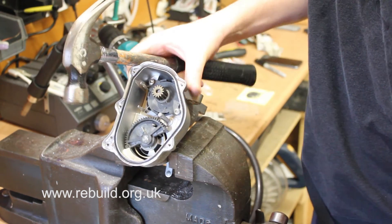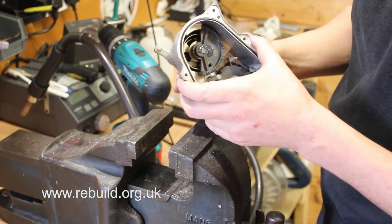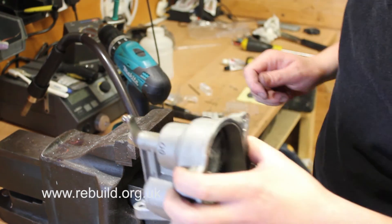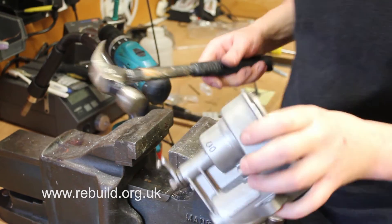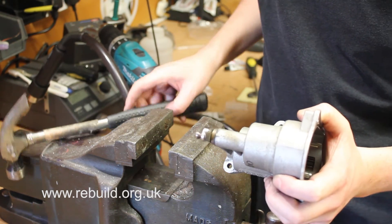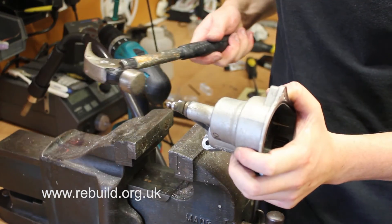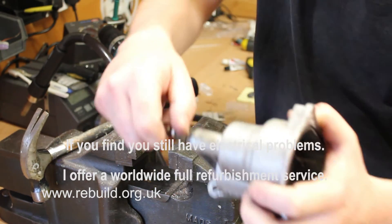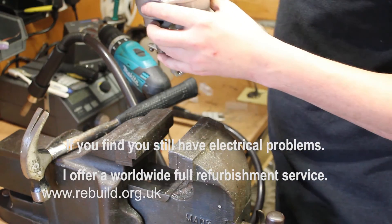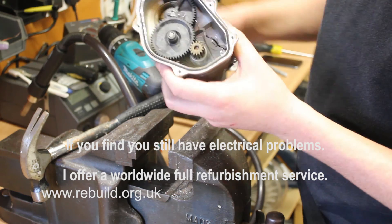Just tap the pin in. Now at this point there is one very important step that you need to do. At the moment there is no play backwards and forwards in this, and the play is absolutely crucial — you need about one mil. To get the play you literally tap the back of the nut. And then you should be able to hear this. There we go. So that unit is now ready for the full gear to go in. Done.